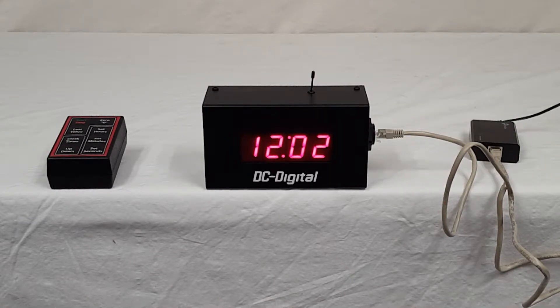Hello, this is Jim with DC Digital, and today I'm demonstrating a DC-10 UTW with a PoE power add-on that we've added onto it. The customer wants to be able to power it off their PoE Ethernet line, and so we've accommodated them on this.